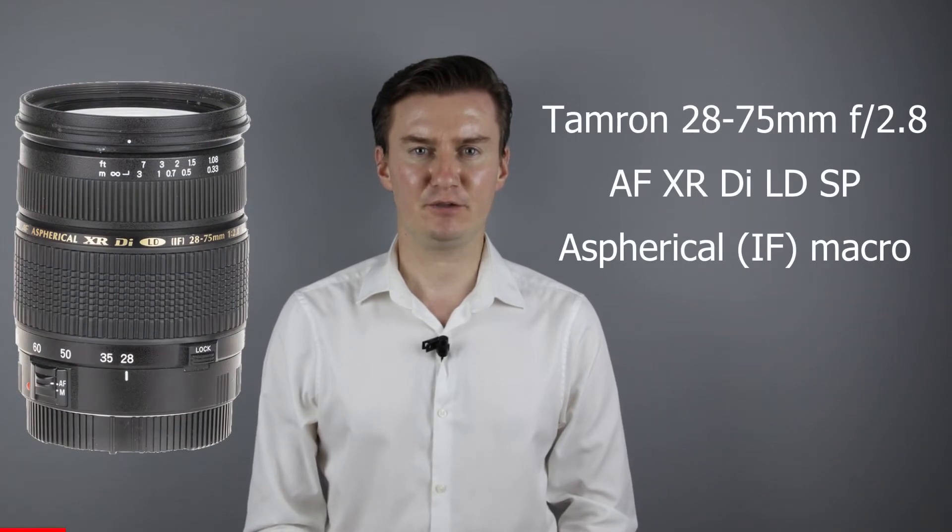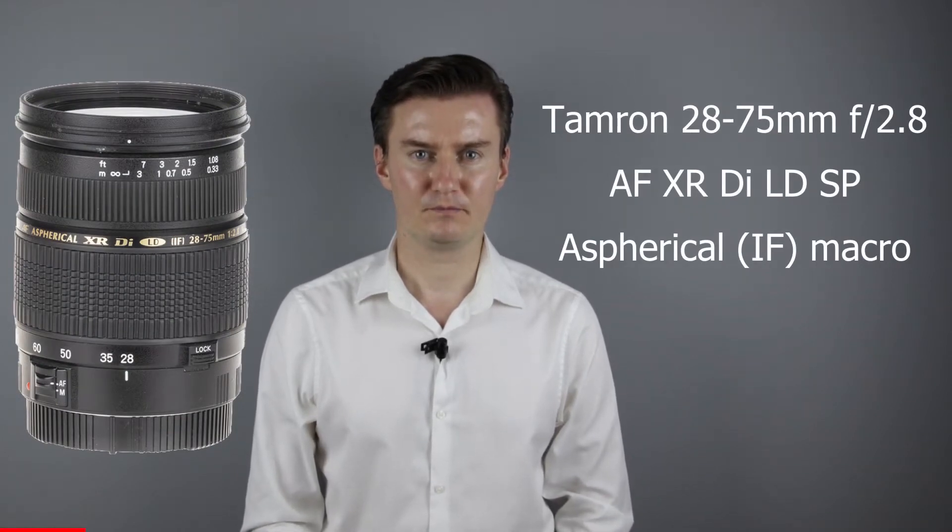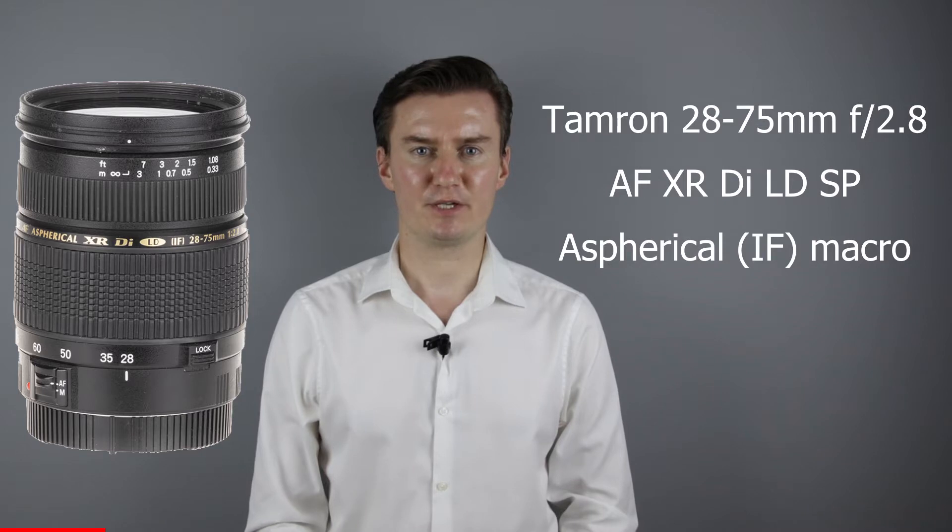Hello everyone. In this video I show you how to clean the inside of a Tamron 28-75mm f2.8 lens. I recently had this lens which had dust inside. I had to remove the front lens element, clean the lens inside, and then assemble the lens. In this video I show you how I did that.